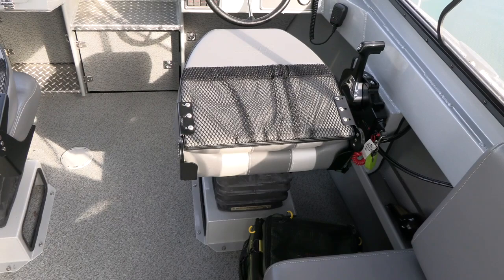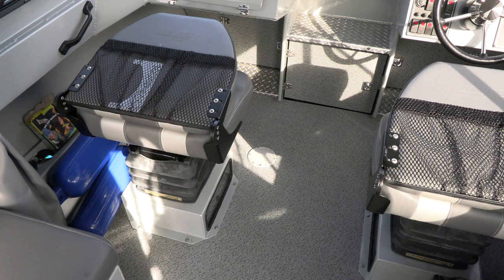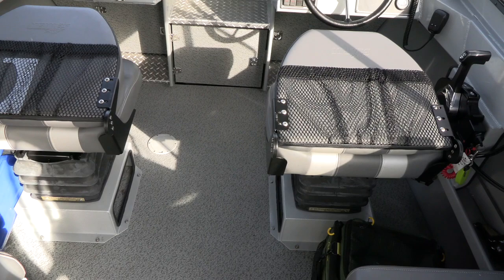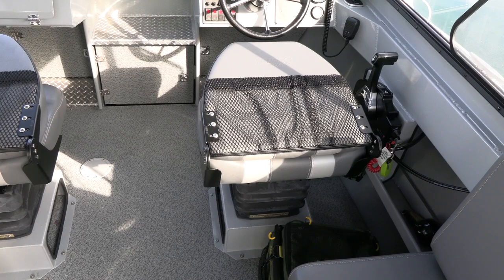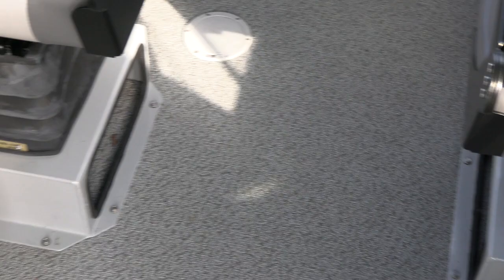One other feature worth mentioning — we did choose to upgrade to the Smooth Move seats, the upgraded air-ride seats. When you hit a wave it just bounces really slowly and helps absorb the shock, making for a really smooth ride. Especially in chop where you're just bouncing wave after wave, it really does make a nice difference. Those seats rotate all around and can also go forward and back, and there's another nice set of storage under each seat as well.